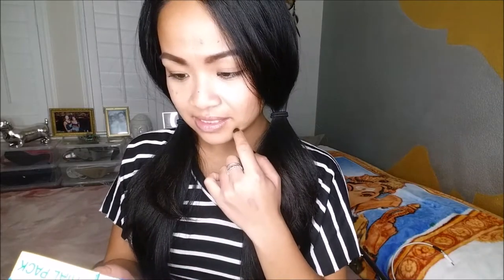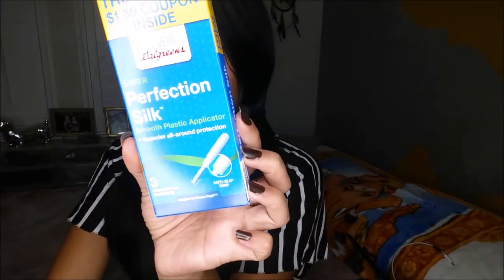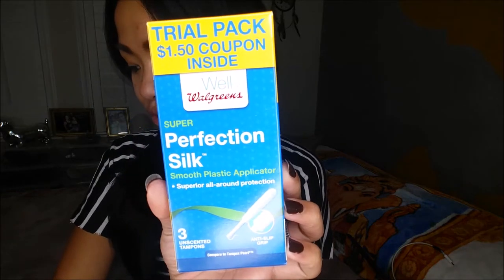Next thing I pull out is the Walgreens Perfect Super Perfection Silk — and it's pretty much three tampons. For an 18-count this is about $3.99 at Walgreens.